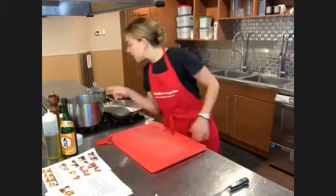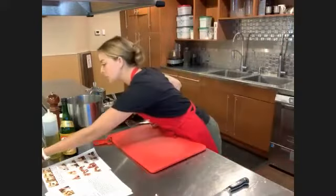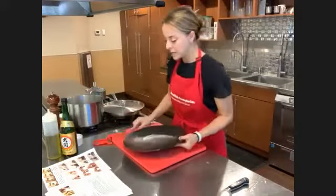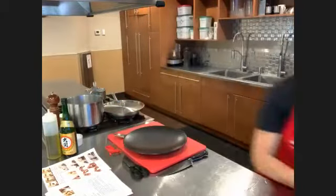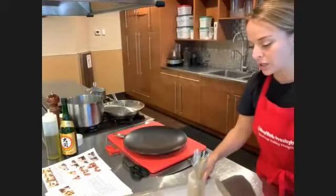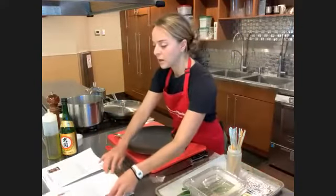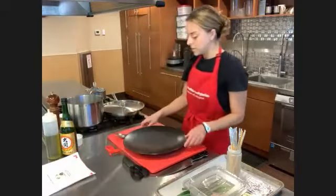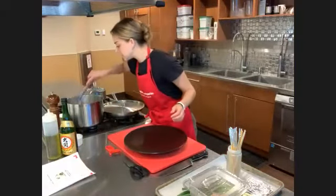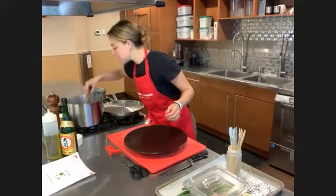Some of the dumplings are starting to float to the surface — so I'm going to get my slotted spoon and plate ready. I've got everything washed up and ready for the next recipe, which is going to be our chicken — the yakitori chicken skewers. Again, a very simple recipe that only uses a few ingredients. As soon as they float to the top, they're done.